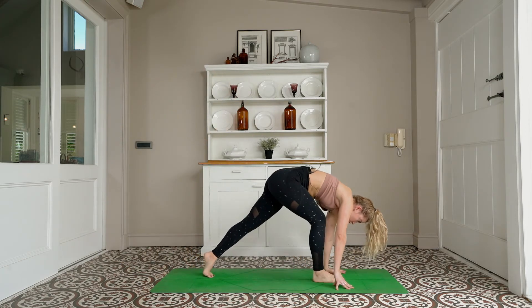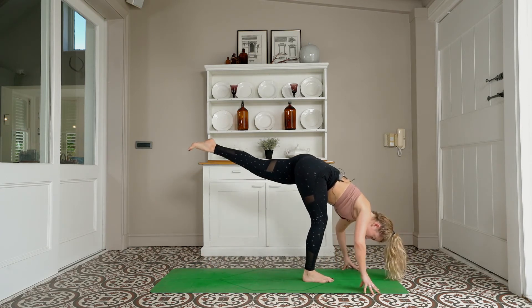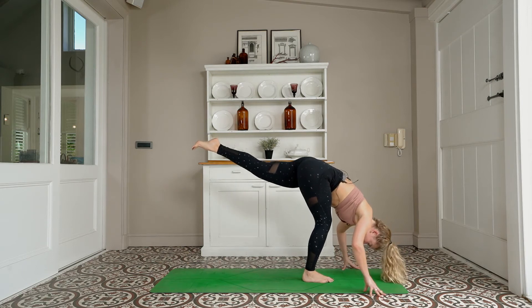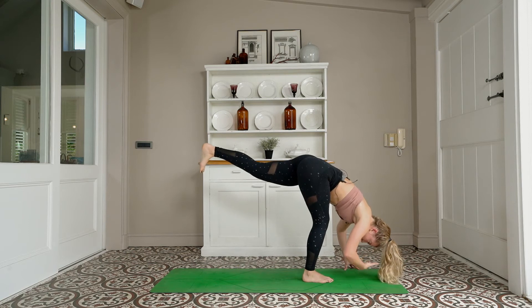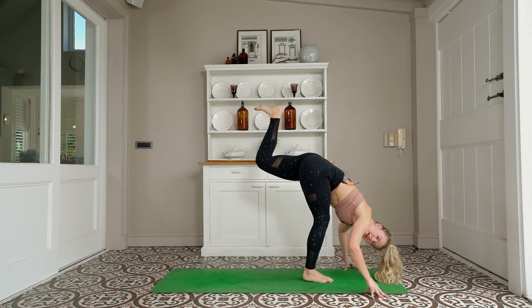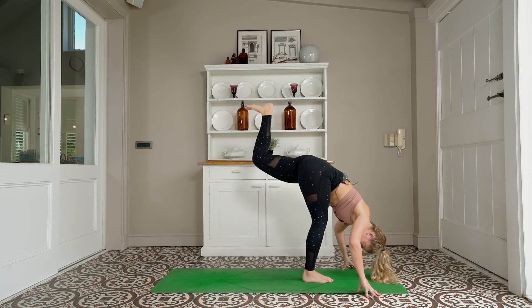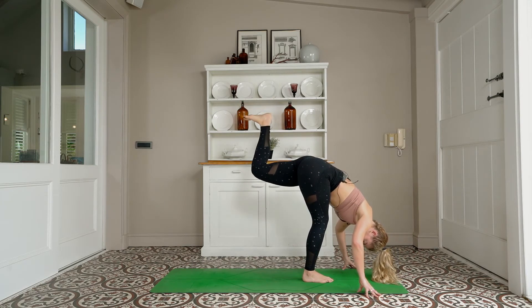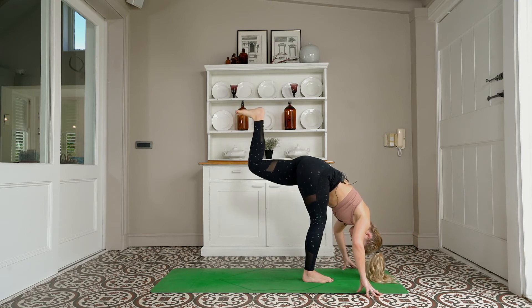Standing splits to launch you forward onto the front leg. Not too fazed about the height — more about the square hips and the feeling of drawing your forehead towards the mat. Bend your top leg, pulsing the heel up towards the ceiling — we pulse for 10: 9, 8, 7 — relax your head — 6, 5, 4, 3, 2, 1.